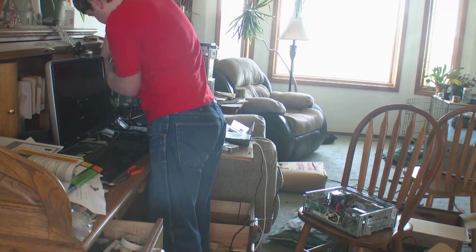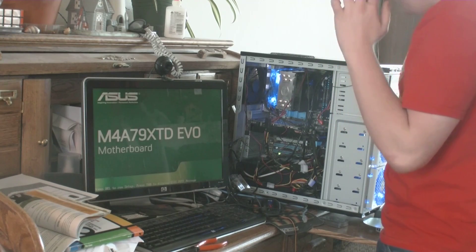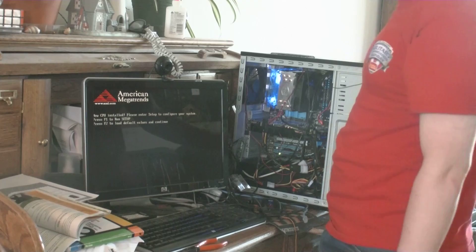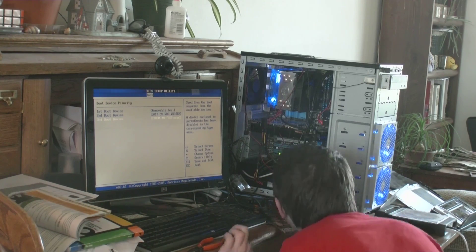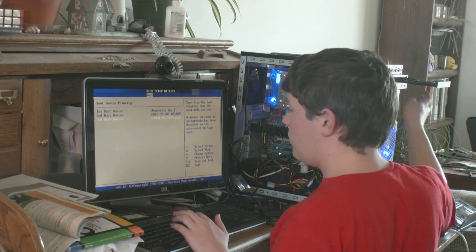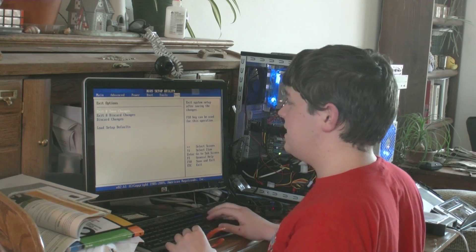Alright. Loading ASUS express gate. These fans are the wrong way, I'm pretty sure. Press F1, enter setup. Yeah, the graphics card is spinning too. Even my DVD-ROM opens up. Very nice. Should I boot this up? Exit and save changes.